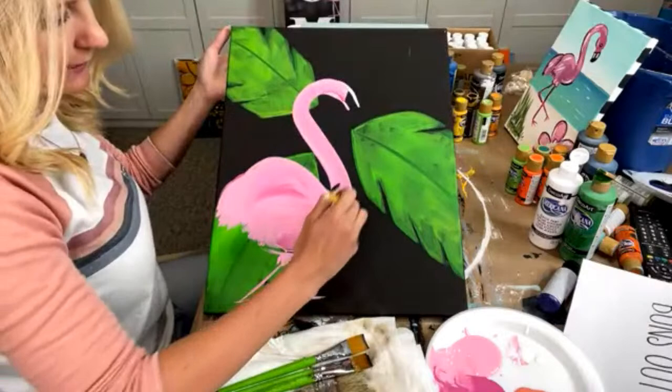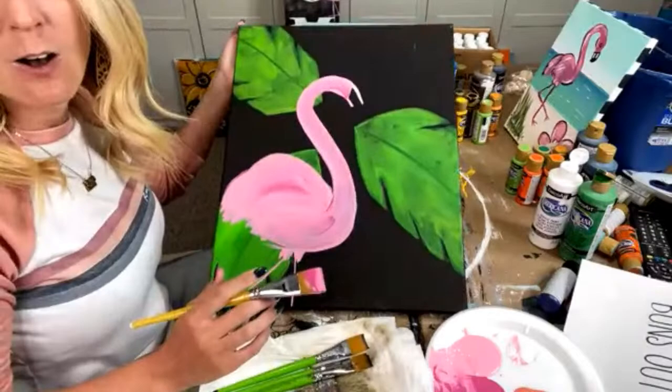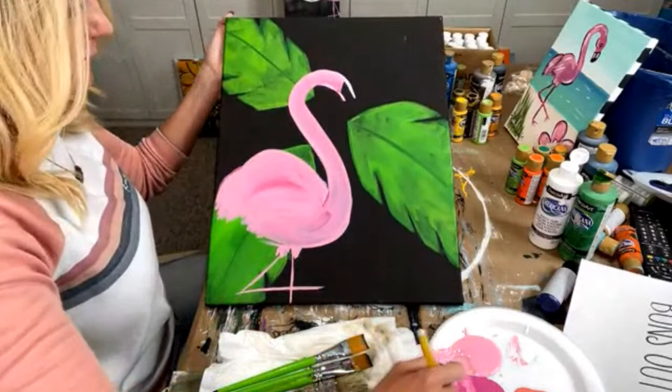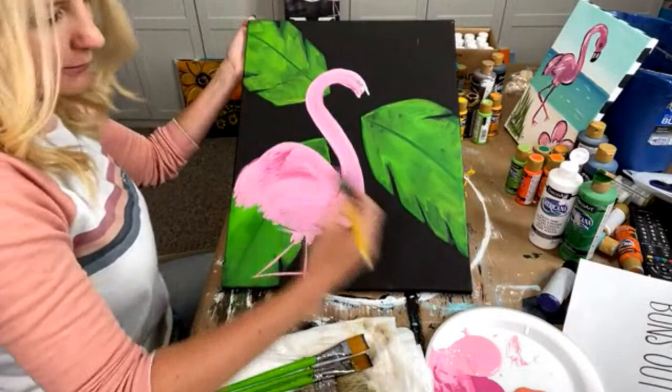If you text flamingo or flamingo tracer, then we will get this to you. Give me just a few days because I'm actually creating it right now. Penny says, 'Love your free-handed flamingo — you're so talented.' Thank you so much. I'm going to actually start doing the head, so y'all wish me luck. Hopefully I don't mess it up at the last hour.